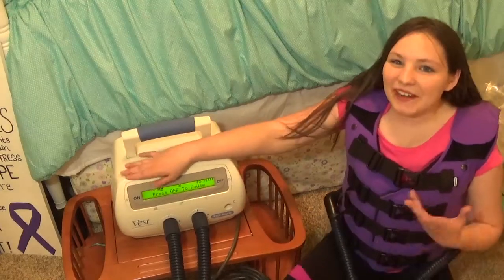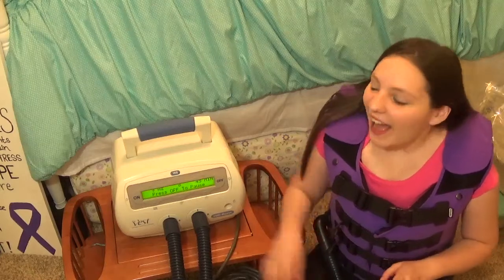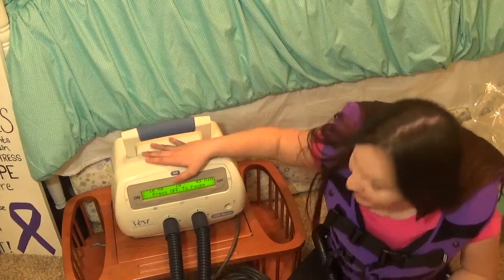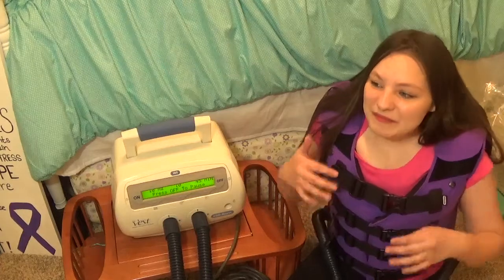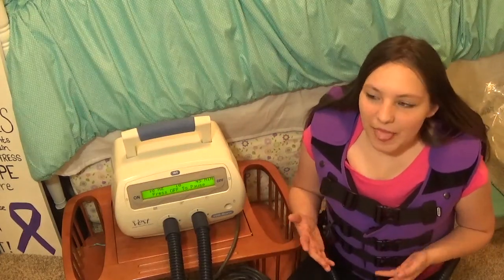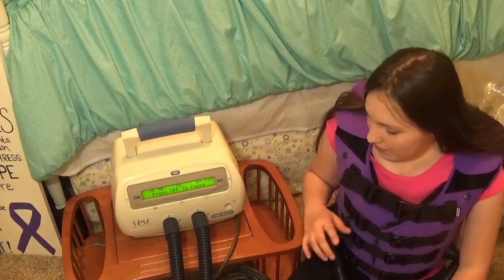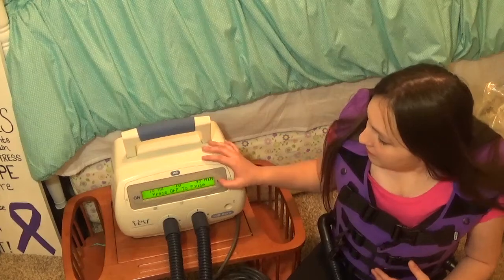A lot of people, whenever I put this on in front of them, they'll be like, "Oh my goodness, that is so weird!" It is pretty funny. This is what I sound like whenever I talk — I sound kind of like a sheep. That's what happened whenever I first got my first vest. Then you just press the off button and it goes completely flat.